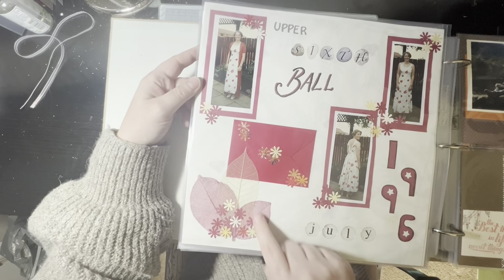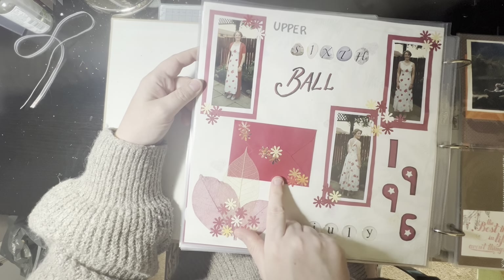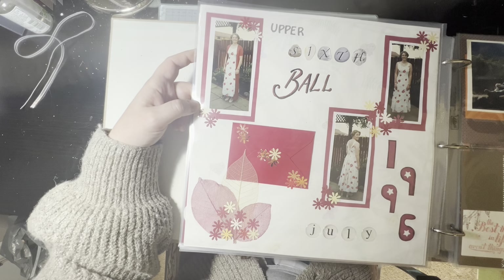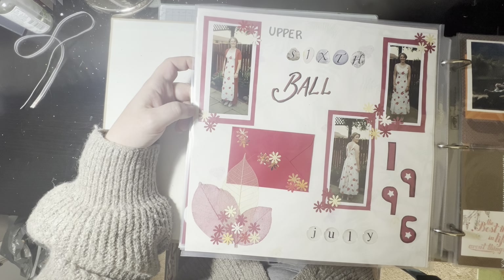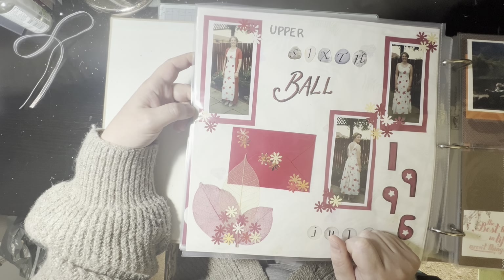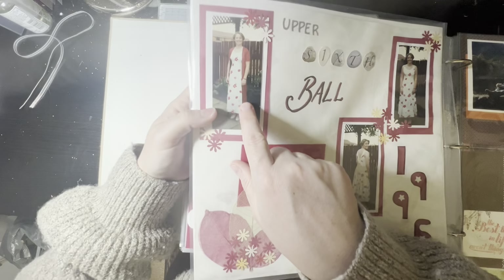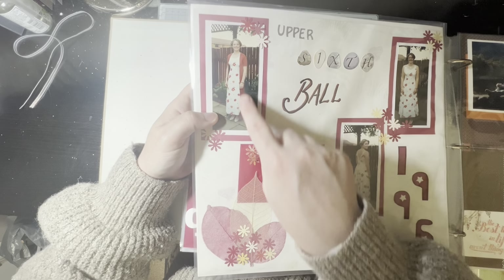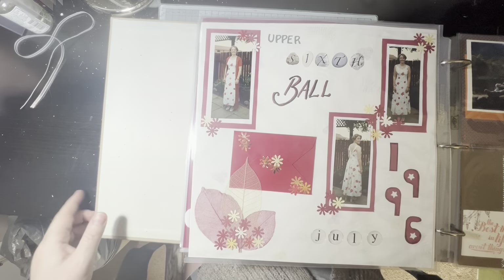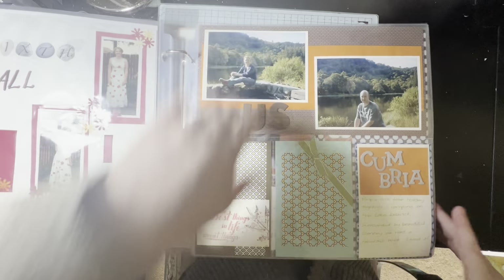Another very old scrapbook page. Who remembers using skeleton leaves? I'd clearly got a punch. Another little envelope — I'm assuming there's some journaling in there — plus weird stickers with handwriting. Just awful, but pictures of me from my upper sixth ball. At this point I was my daughter's age, and that was the dress I wore. I had a beautiful silky knit cardigan, a full-length dress with splits at the sides. I wore that same dress for another ball a couple of years later — definitely not one for not using the same thing twice.